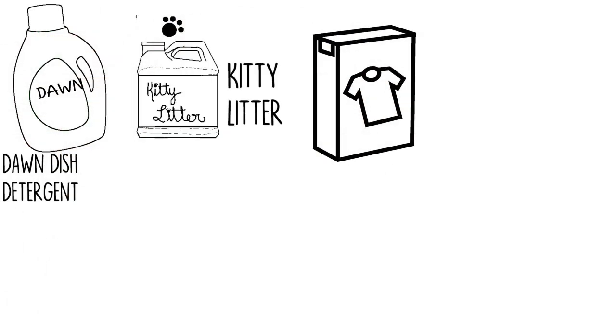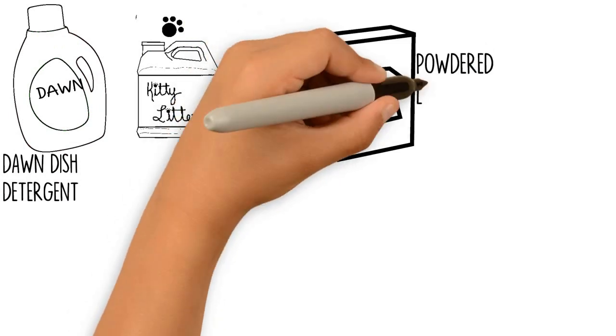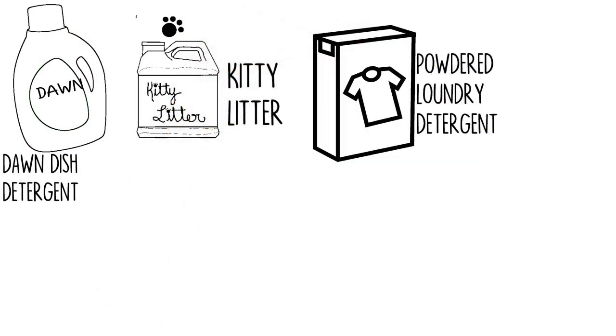Number 3: Powdered Laundry Detergent. First, remove excess oil with an absorbent cloth. Then sprinkle laundry detergent on the stain and add water. Scrub with a stiff brush, let sit for 30 minutes, and wipe off the surface.